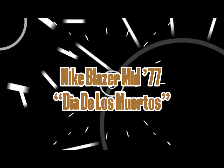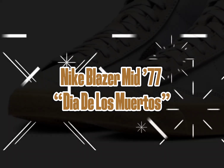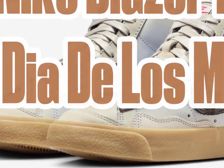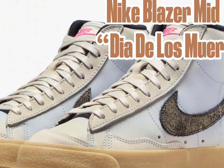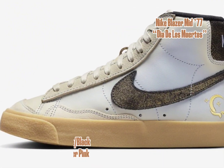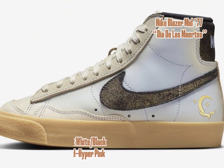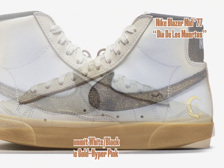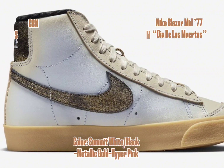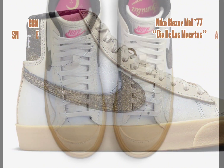The Nike Blazer Mid 77 Día de los Muertos boasts a color palette featuring Summit White, Black, Metallic Gold, and Hyper Pink. Its construction combines smooth and tumbled leather along with cracked textile accents on the swooshes and heel tabs. Notably, the tongue labels and insoles are adorned in striking Hyper Pink, with the insoles showcasing a crescent moon and stars.